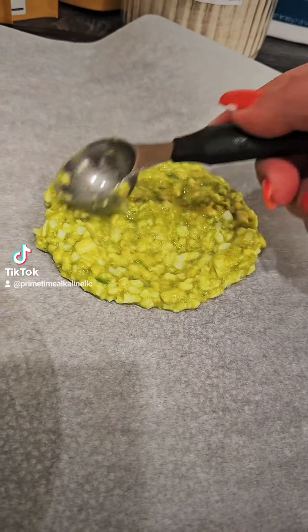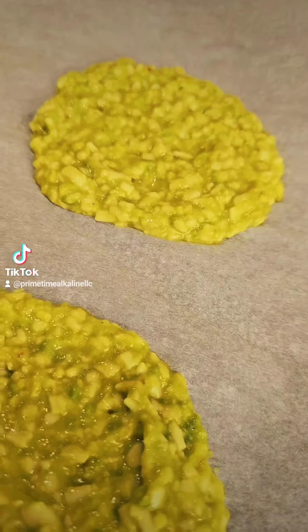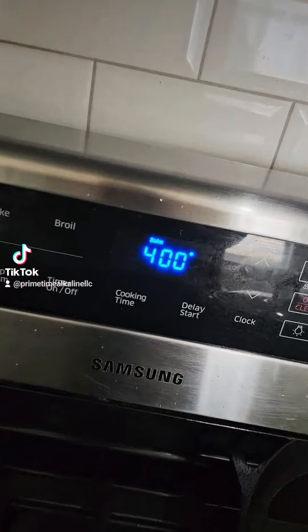You're just going to spread it out like so on some parchment paper. It's going to make about four of them. Then you're going to pop that in the oven at 400 degrees.